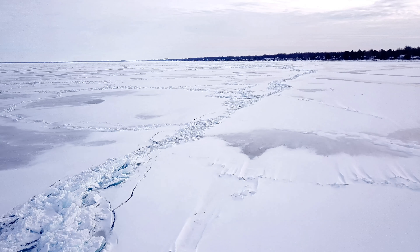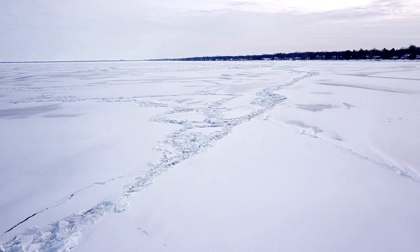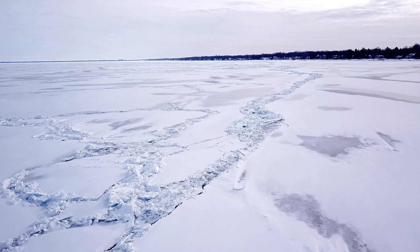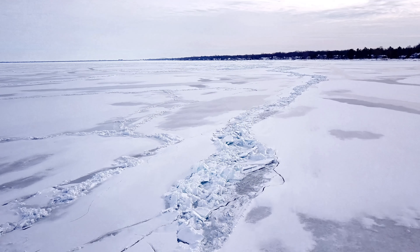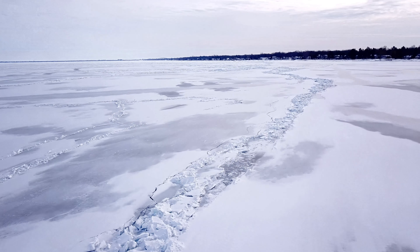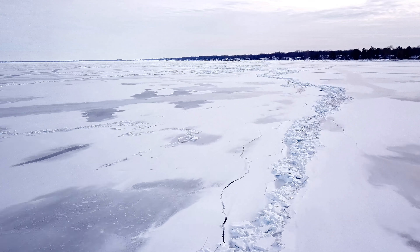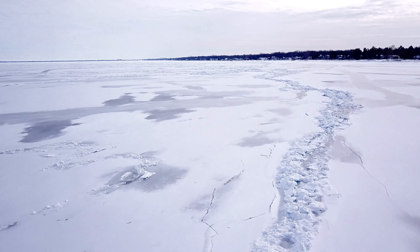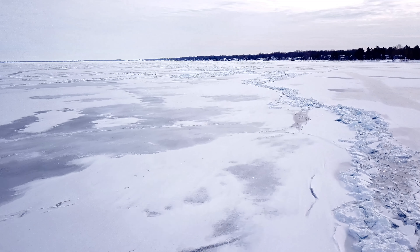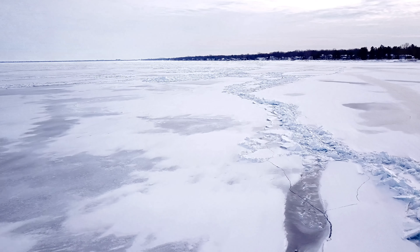In the summertime these beaches are all packed with people and you really can't fly here. Wintertime is the best time, and getting these images is special because you can't walk out there — it's unsafe. Being able to fly out there and get a bird's eye view of what things look like is just amazing.